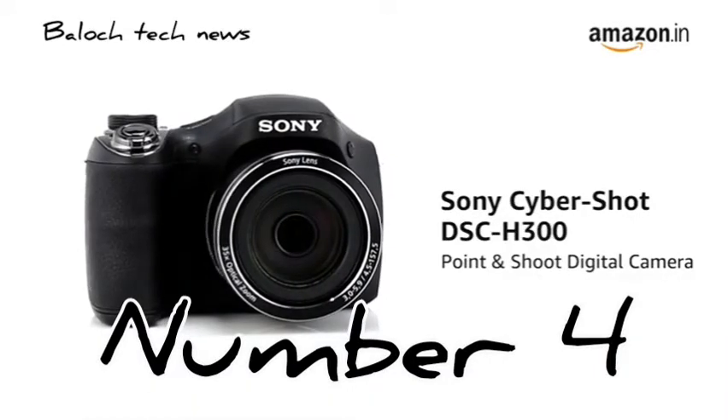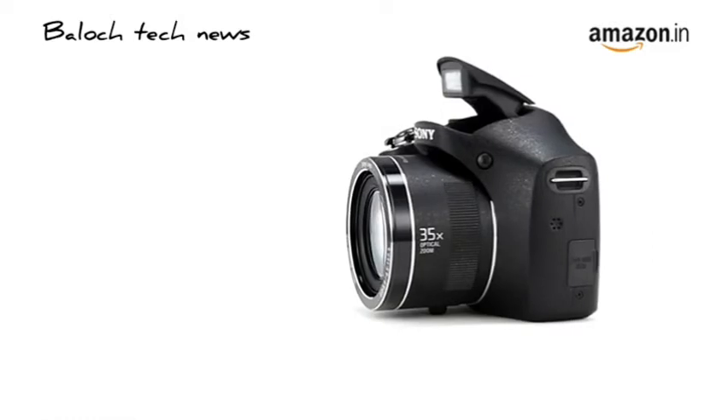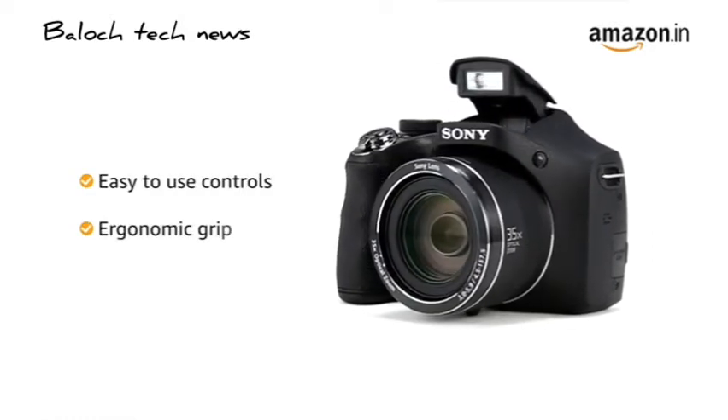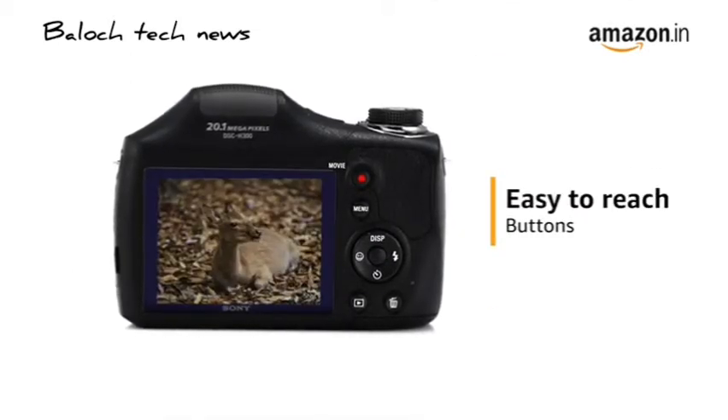Presenting the Sony Cybershot DSC-H300 point-and-shoot digital camera. The Sony H300 has the look and feel of a DSLR with easy-to-use controls and an ergonomic grip. Buttons and features are placed in a way that makes it easy to reach for better handling.